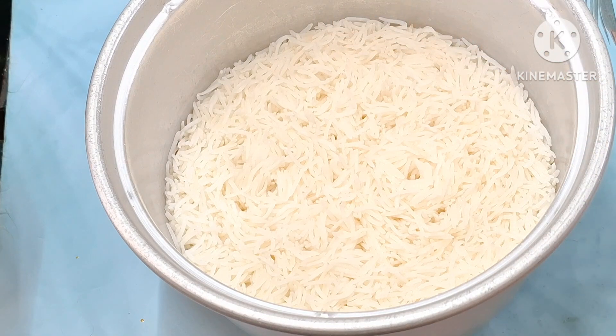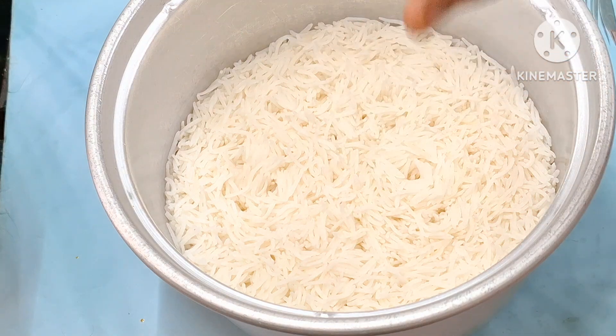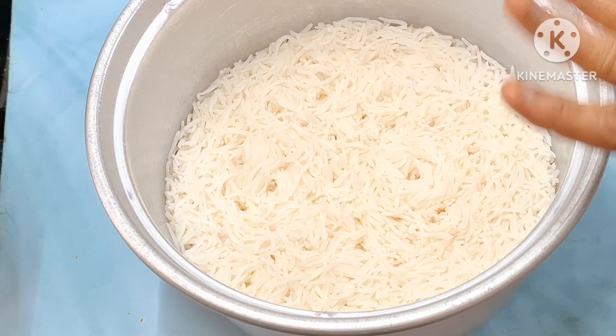First of all, we cook it for a long time.